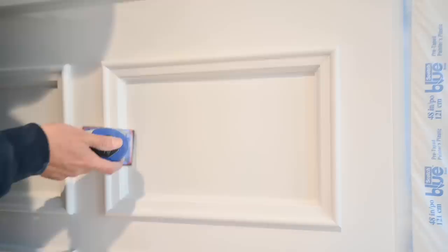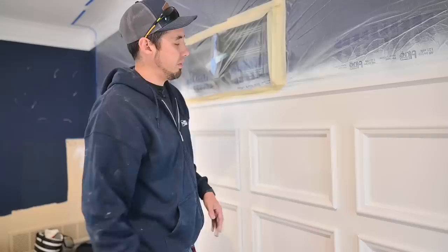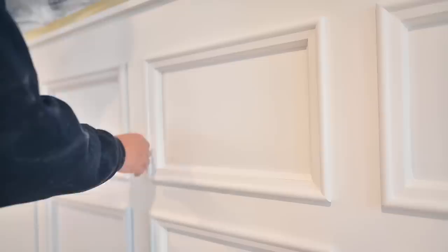That foam just hugs around that and it's literally sanding every piece of that profile. It makes quick work of sanding these panel moldings. Once YouTube has VR where you can actually reach your hand to the screen and touch stuff, you guys will be able to feel how silky smooth this thing is after this.